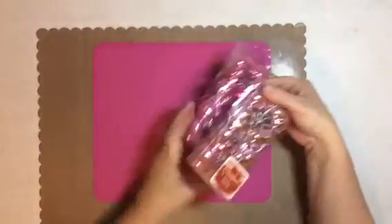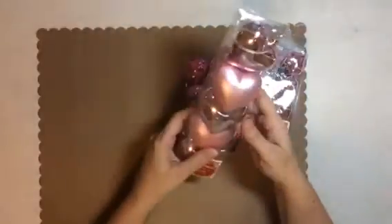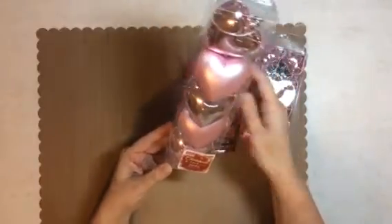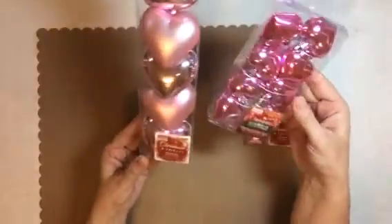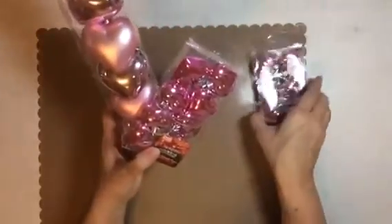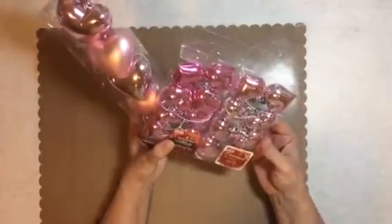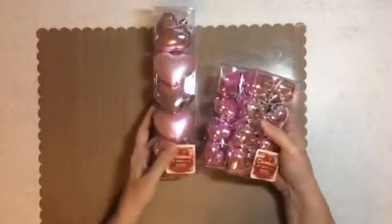Let me show you a few items and then a project share. Oh my god, look what I found at Daiso — pink Christmas ornaments! Are they not the cutest things? $1.50 each. Are they not so cute? I can't even wait until Valentine's to use them somehow. I just love them!